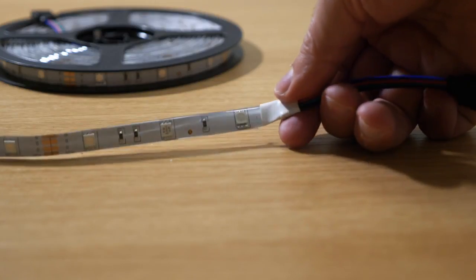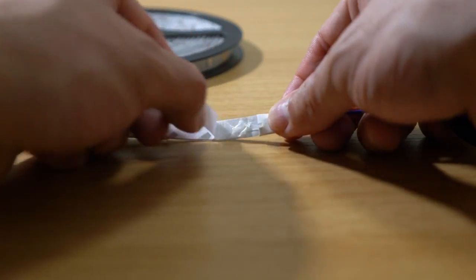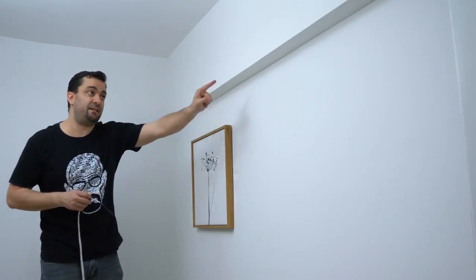If we take a closer look, you can see a double-face tape in the back of the LED strip. So once you've figured out where you want it to go, all you have to do is peel off the paper protecting the sticky surface and simply stick the LED strip where you want it. Now let me show you how to set it up — it's super easy. I'm going to put mine along this line here.